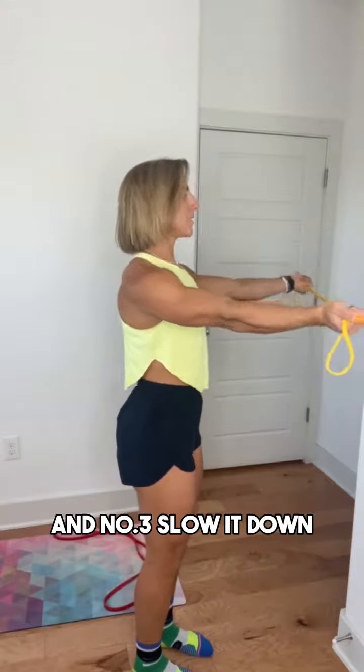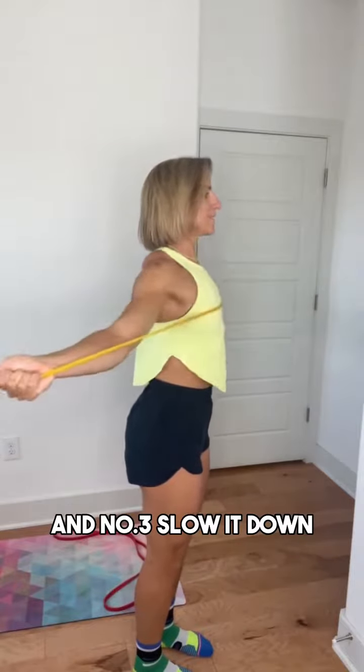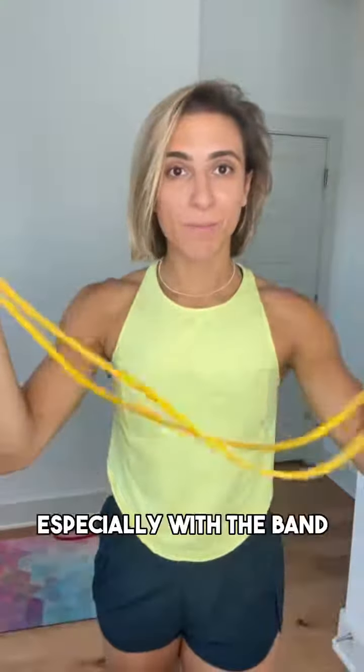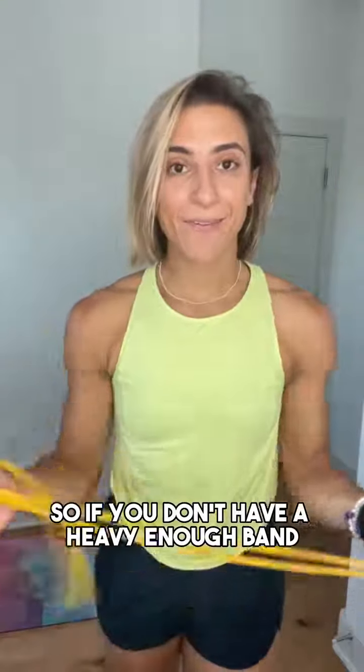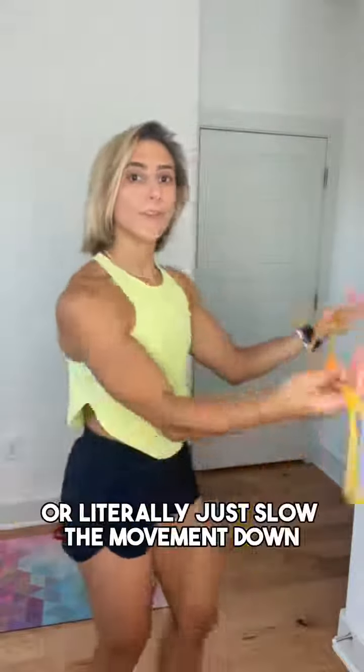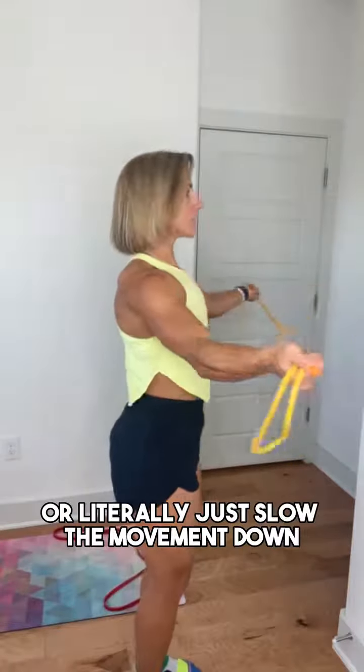And number three: slow it down. We always want to add more time under tension, especially with the band. So if you don't have a heavy enough band, you can always bring your hands closer to make it harder, or literally just slow the movement down.